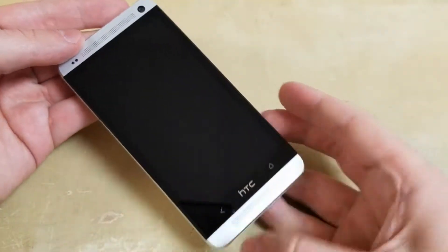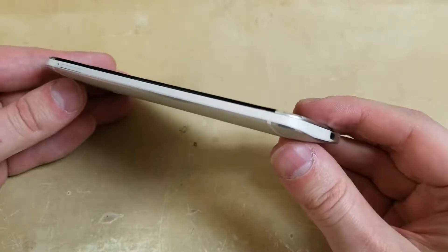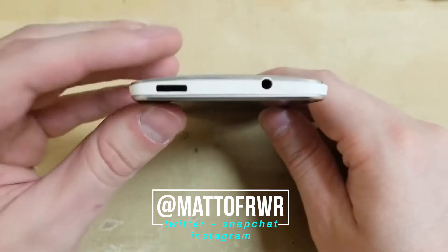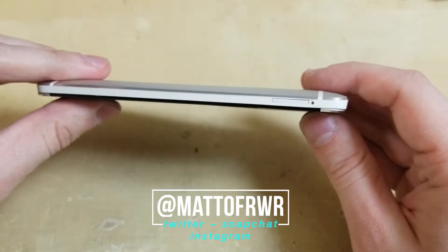And here's how the phone turned out after I fixed the screen. And that's it, I hope this video helped you out. If you have any questions leave them in the comment section or on Twitter at Matt of RWR. Feel free to follow me on the social media listed above. Also make sure to subscribe for more how-to and review videos. Thanks for watching.